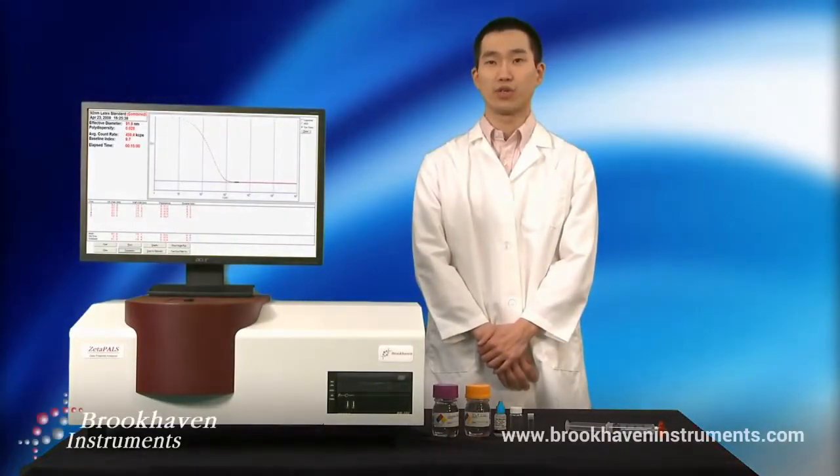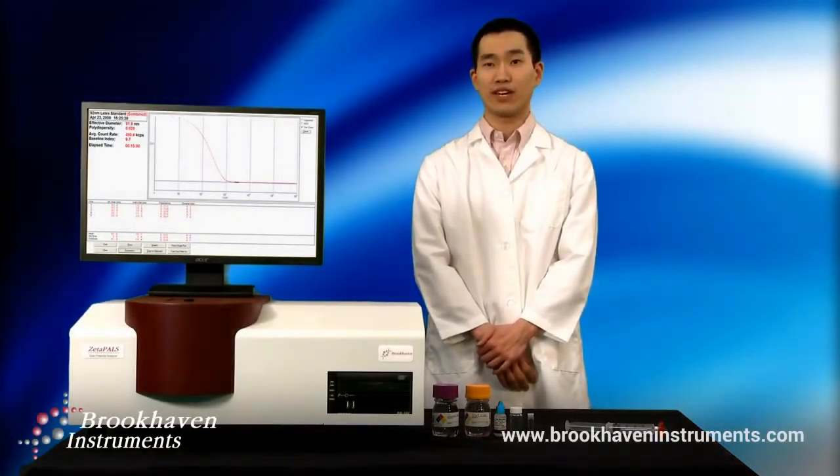Hi, my name is Zach and I will show you step-by-step how to properly prepare a latex sample for validation of DLS instruments. There are many different types of contaminants that can ruin sample preparation, but I will focus on the most troublesome, our invisible enemy: dust.